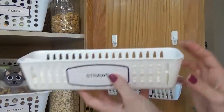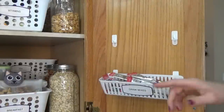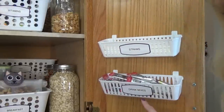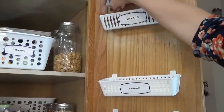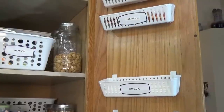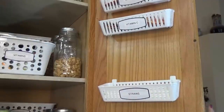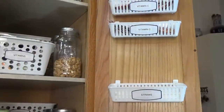I picked up these little white containers from the Dollar Tree, and then I've just used two command hooks, also from the Dollar Tree, to hang them right on there. In this one I have drink mixes, then I have straws, and way up here I have all of my vitamin C packages. Just remember if you're using this system, not to put anything super heavy. And also make sure you have clearance so when you close the door it doesn't hit anything.